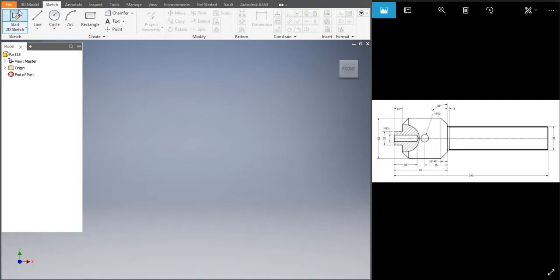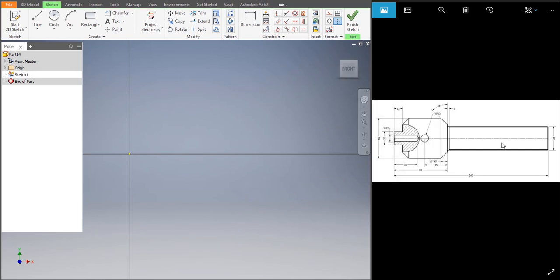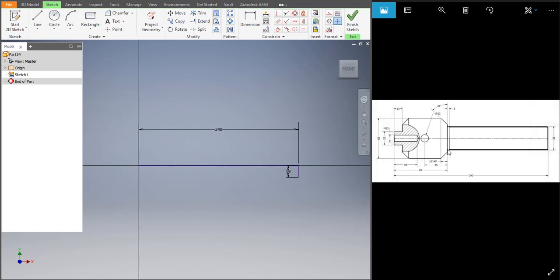Now let's make the screw spindle. Go to File > New > Standard mm > Create. Start the 2D sketch and click on the plane. The total length of the screw spindle is 240. The length is 38 — half of 38 would be 19. It would be 240 minus 83, which gives 157. The distance over there is 22 — half of 22 is 11. Then over there it's 13.